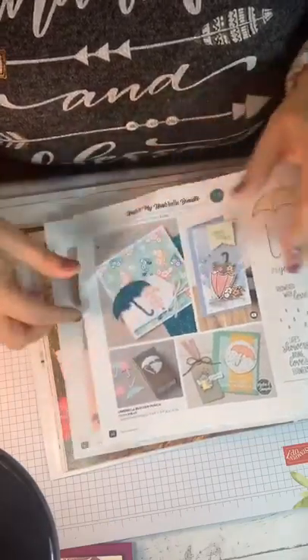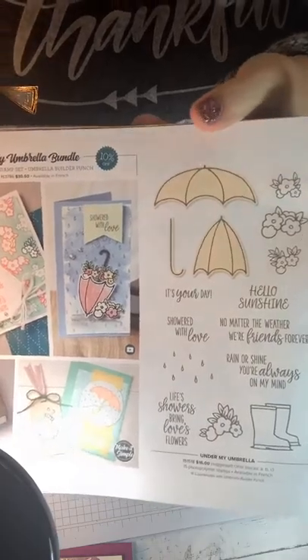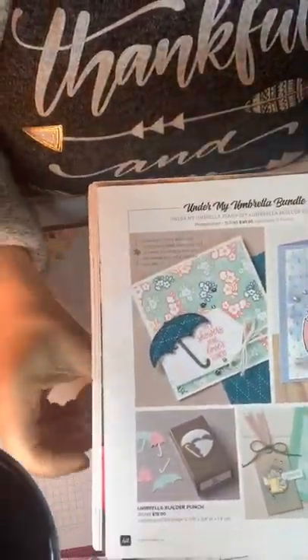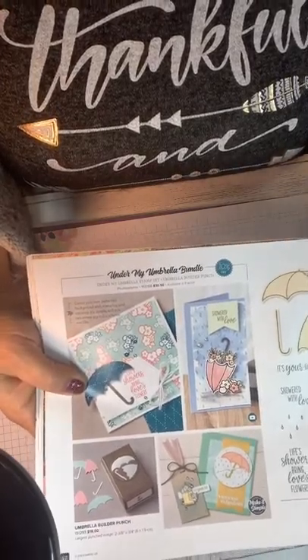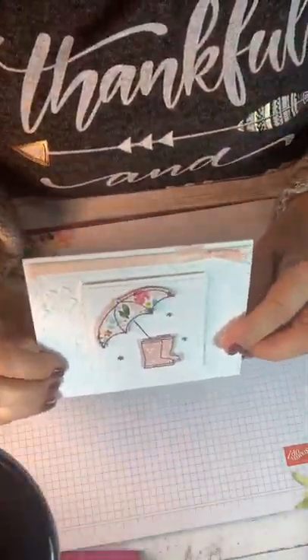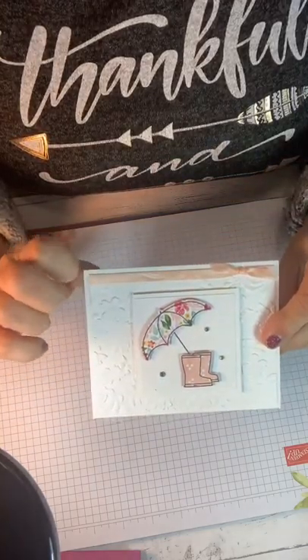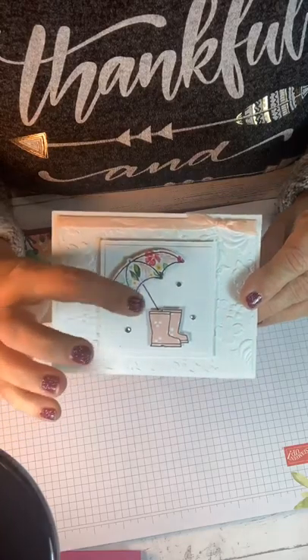The next one was made with the Under My Umbrella bundle. This is a bundle that includes the punch. This is the stamp set — it has sentiments and the umbrella with it. Down here you can see the matching punch. It also has some Designer Series paper that's part of coordinating items that just came out today. This is the card that I made. I used that white crinkle ribbon and colored it with my Blushing Bride blends, then stamped on the Designer Series paper from the All Dressed Up bundle, added a little bit of rhinestones, and embossed my back with the Flower Background Embossing Folder.